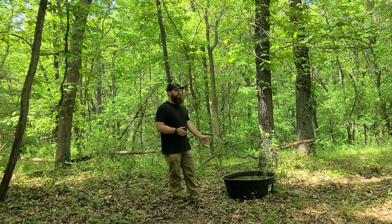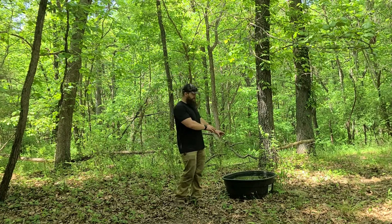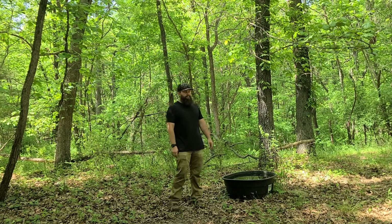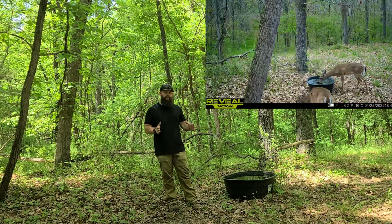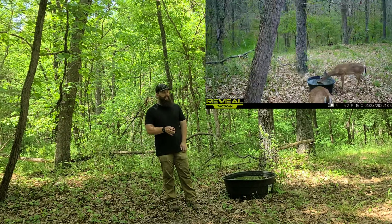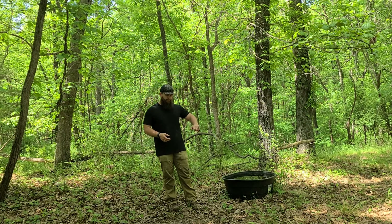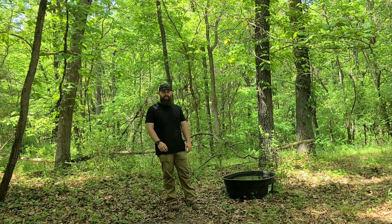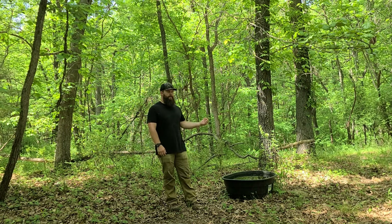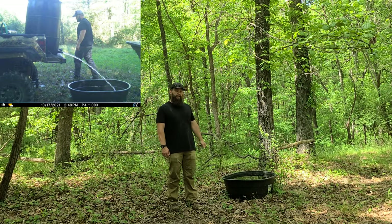Even with the natural water flow, I still come up here every six months and actually refresh the water — I dump this water out and add new water in. I've got a small generator and a water pump, and I hook that up at one of our creeks and pump the water into a 55-gallon drum with an on/off nozzle. I throw that in the back of the Ranger, fill it up, and transport it to any piece of property, then back right up and fill the tank.